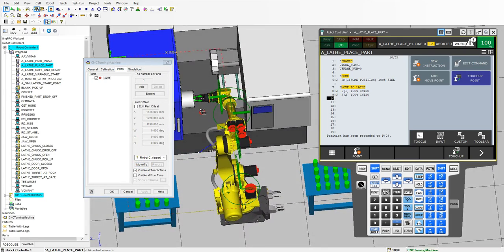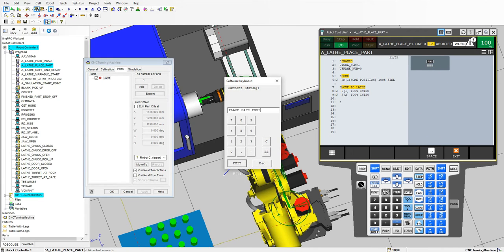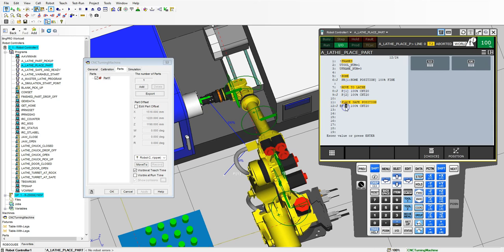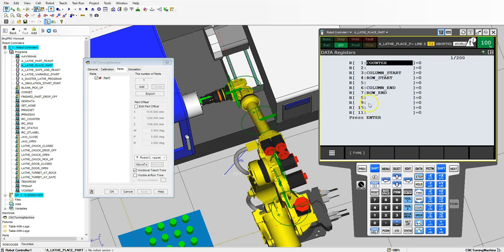Now we want to move into this position including a safe position. So I'm going to go new instruction, miscellaneous remark — this is going to be my place safe position. Then I'm going to add move point and do a joint movement. This is going to be position register number three, which is our lathe chuck that we saved from our previous video. And then we're going to add our tool offset — position register. The lathe tool offset is 15. So let's go back to edit and we're going to use 15.